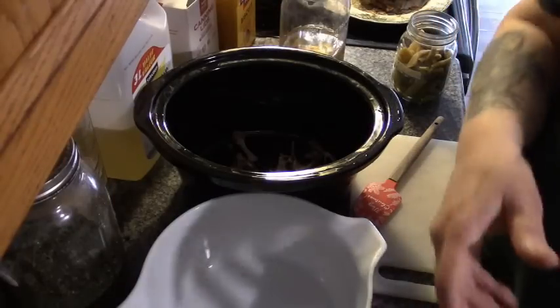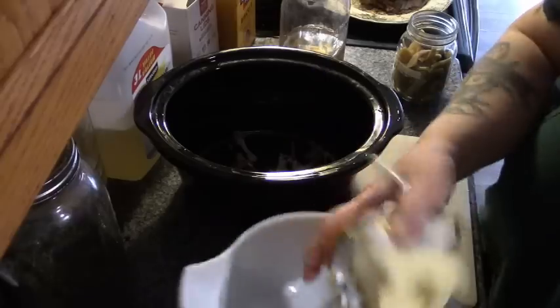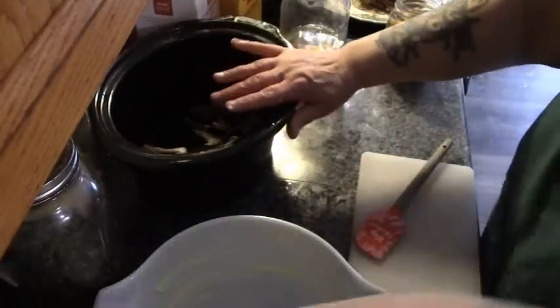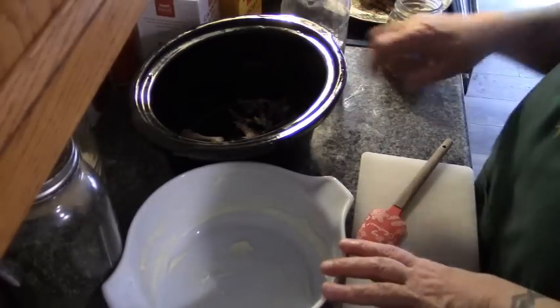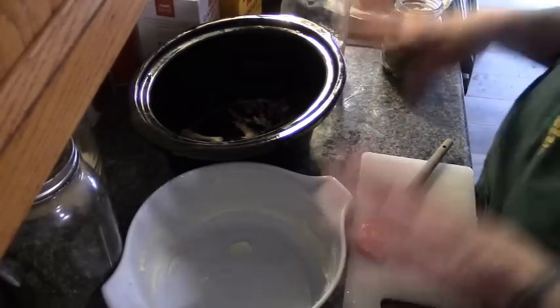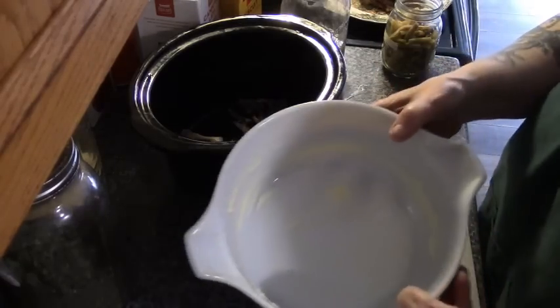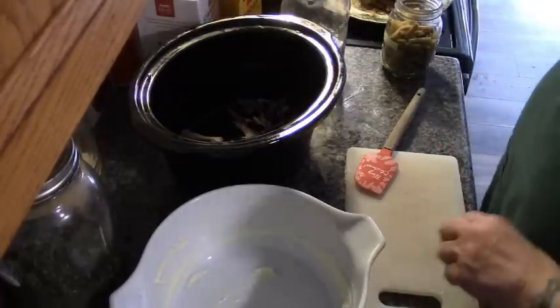I'm gonna take this butter and butter this casserole dish a little bit. There we go. Here's our crock pot for our soup — I'll leave a link to my homemade chicken soup in the description below. Here is our casserole dish. This is meal number two, three, and Howie's lunch will be four.